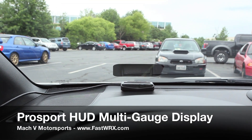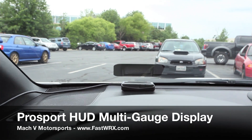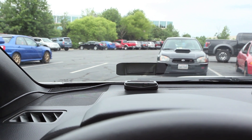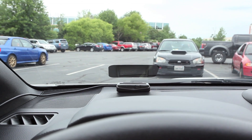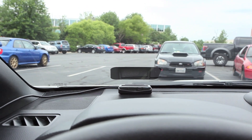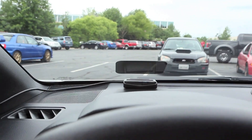This is Dan from Mach 5 Motorsports and we are looking at the ProSport HUD multi-gauge display. HUD stands for Head Up Display and is used in fancier cars as well as things like jet fighters. I'm going to turn this on and we'll see what it looks like.